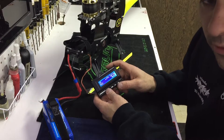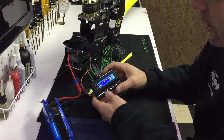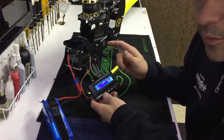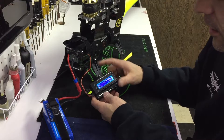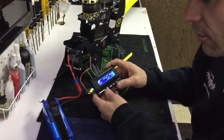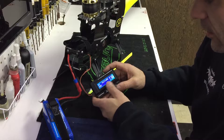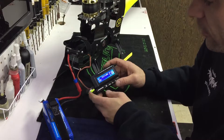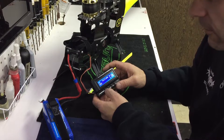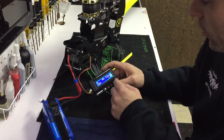LiPo cells — I just leave it on Auto. I do that because even though 90% of the time I'm running a 12-cell, I can switch this over and run a 6-cell setup if I want to do a super low head speed flight and it's not going to throw a voltage alarm. Cutoff mode is Soft Cut or Hard Cut — I personally recommend Soft Cut. Voltage protection is how many volts per cell you want; I just leave it on the default of 3.